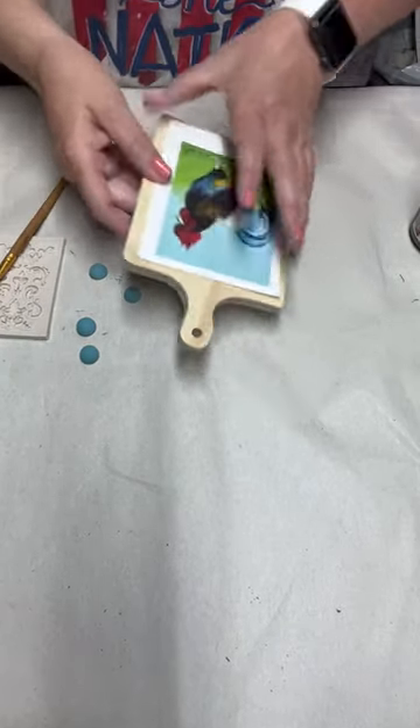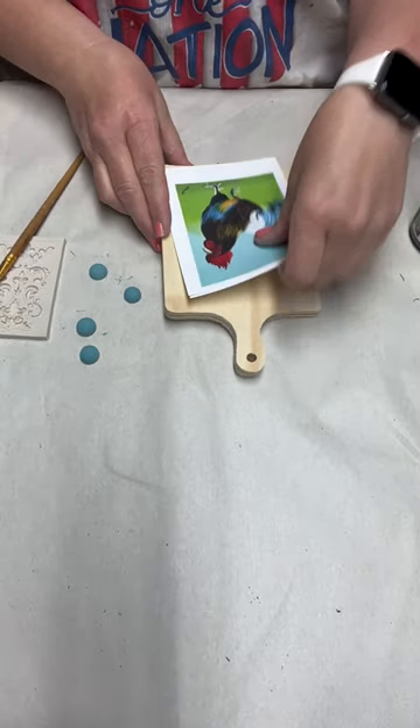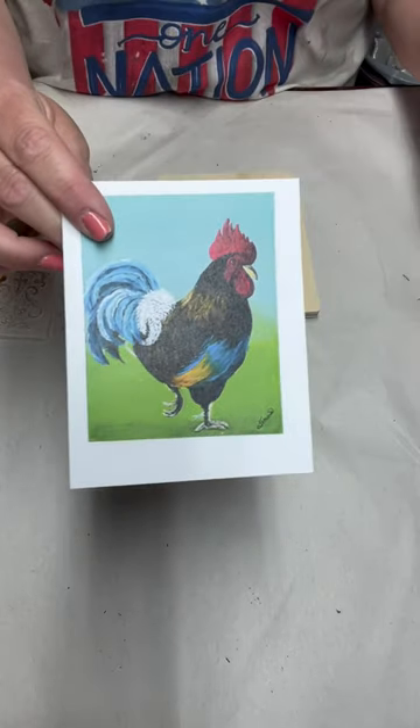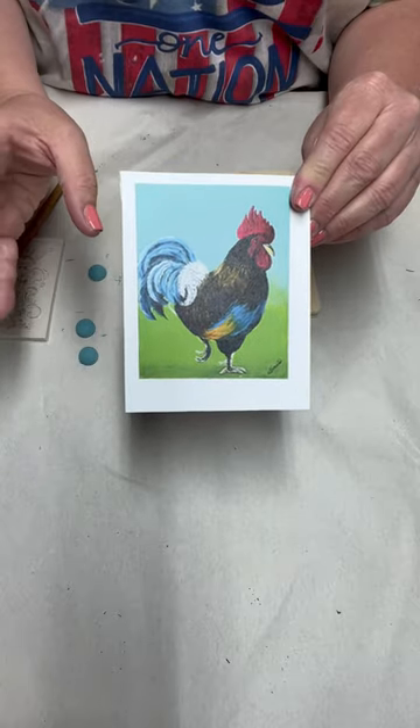Hello, welcome to Creative Crafting by Katie. I'm going to show you guys how you can take a card that was given to you by somebody. This is from my friend Teresa — you can actually order these cards from her from Jeremiah Dreams. She sent me this card and I'm going to repurpose it.